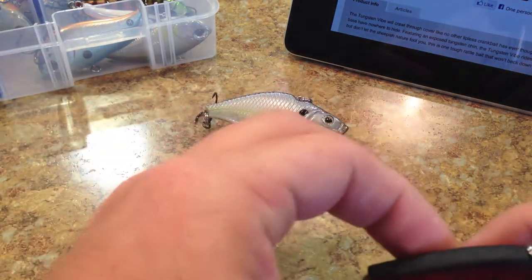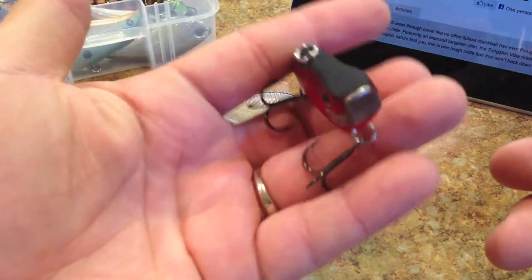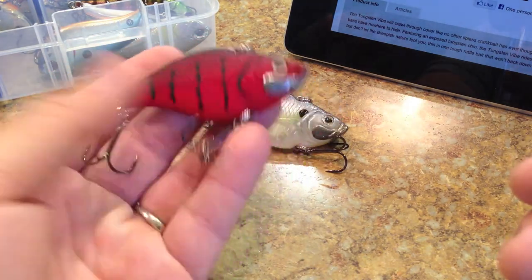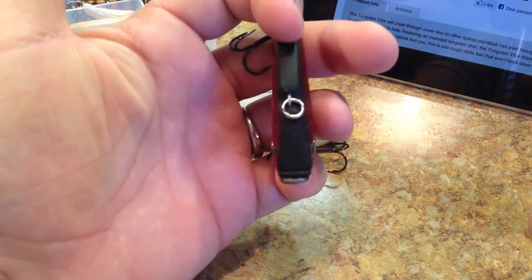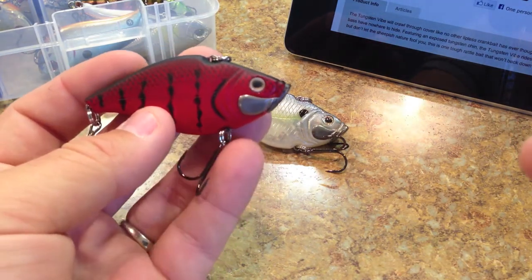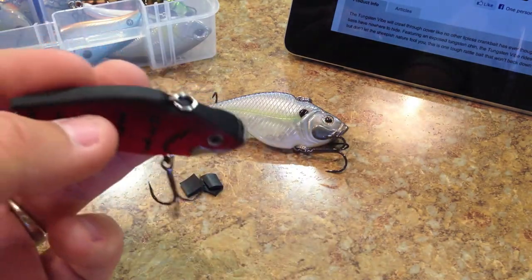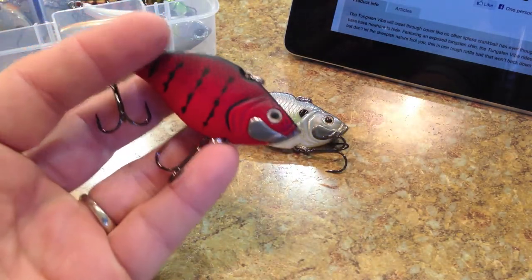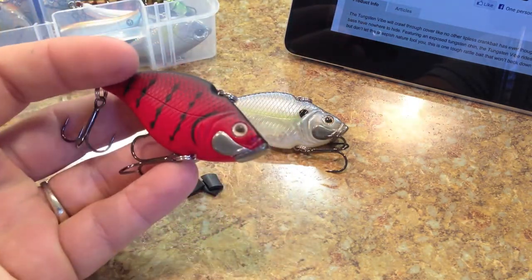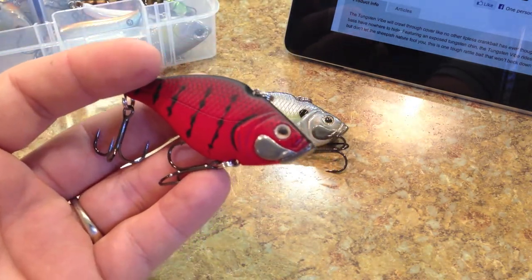On a fast retrieve there was a listing action — it would start to turn to its side as it came forward in the water. It seemed to need a slow to medium retrieve to stay in the right position. A lot of crankbaits have their butter zone, and this one just doesn't perform as well on a fast retrieve. On the fall, as you'd expect with that dense tungsten lip, it falls nose-down at a moderate rate, which is very desirable for many anglers.